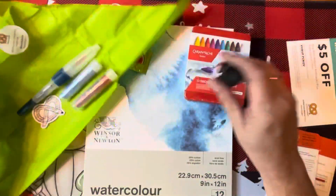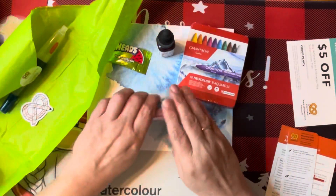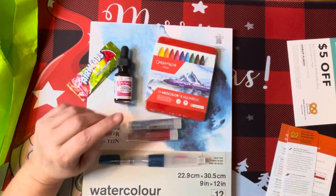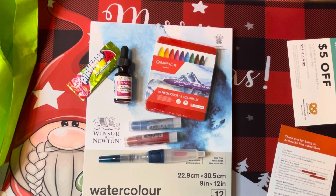So it's all about watercolor this month — we've got the liquid watercolor, some Neocolor 2s, some gelatos, and a water brush, so it looks like it's time to experiment with watercolor. They also do a challenge every month: the ArtSnacks Challenge is to use all the products in your box to create an original piece of art, then snap a picture and share it on Facebook, Twitter, Tumblr, or Instagram with the hashtag ArtSnacksChallenge.